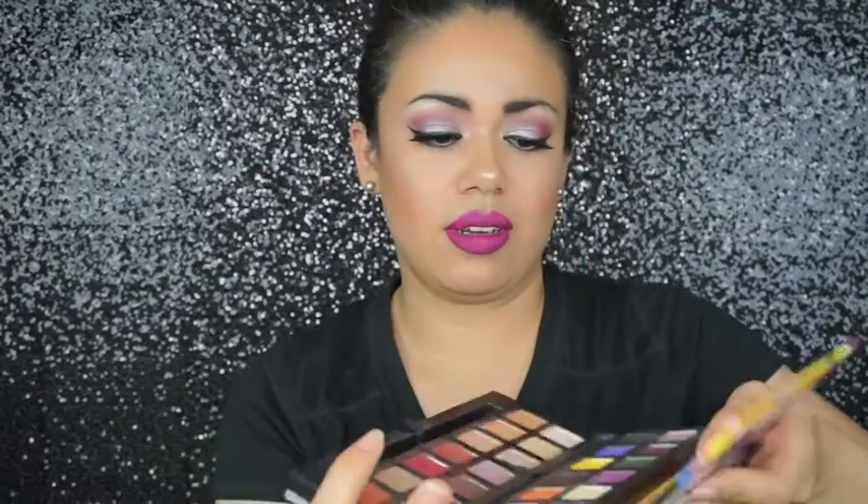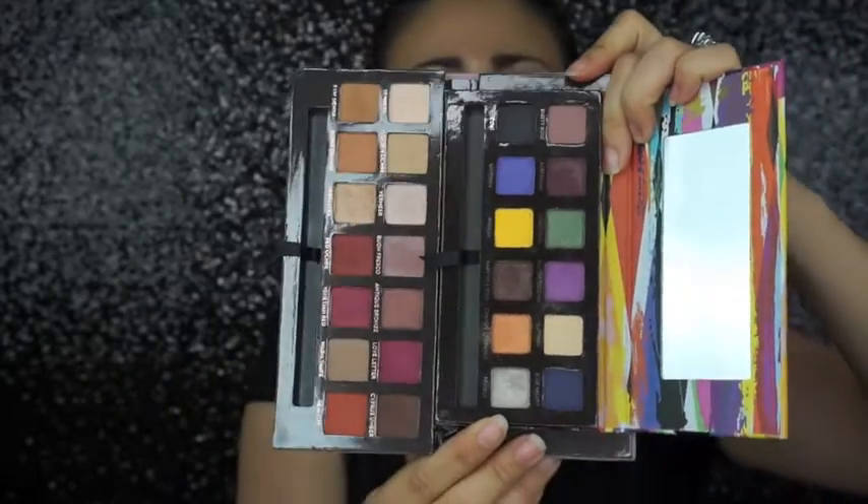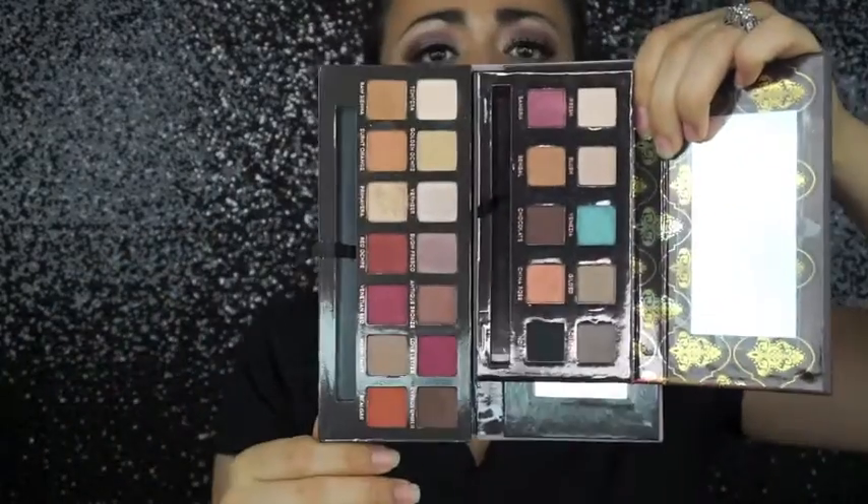Did you see this? This palette is beautiful — they all are. Here it is next to the Artist palette, which is pretty colorful. I have two more — this one's the Tamanna palette, which I need to use more because some of these I've only used once. No shame. And lastly, the Amrezy palette.